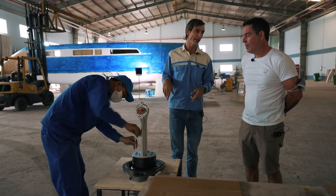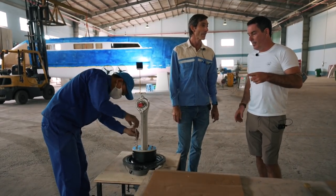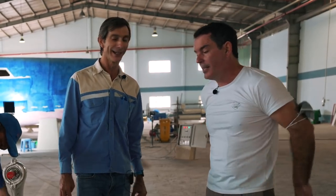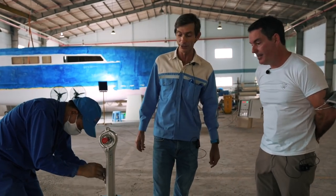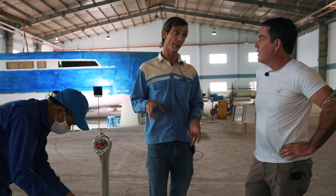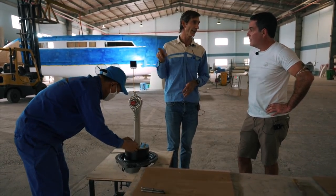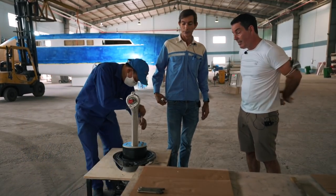We need the hole clearance to get the prop further down. We also change the ratio — to go to a bigger prop we need a higher ratio to get a slower-turning prop for efficiency. We extend the leg to compensate. Regarding prop clearance, if you're too close to the hull you get a droning noise, vibration, and cavitation issues. The rule of thumb is about 10% of the prop diameter clearance; we have about 130mm from the tip to the underside of the hull, which is around 15-20%.